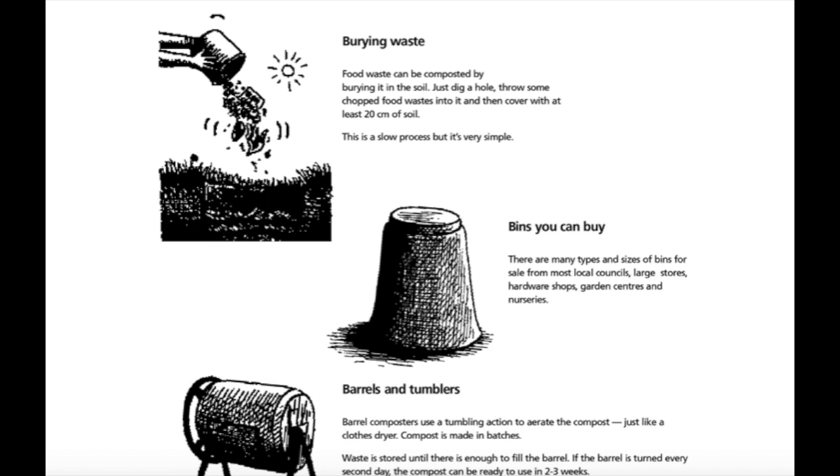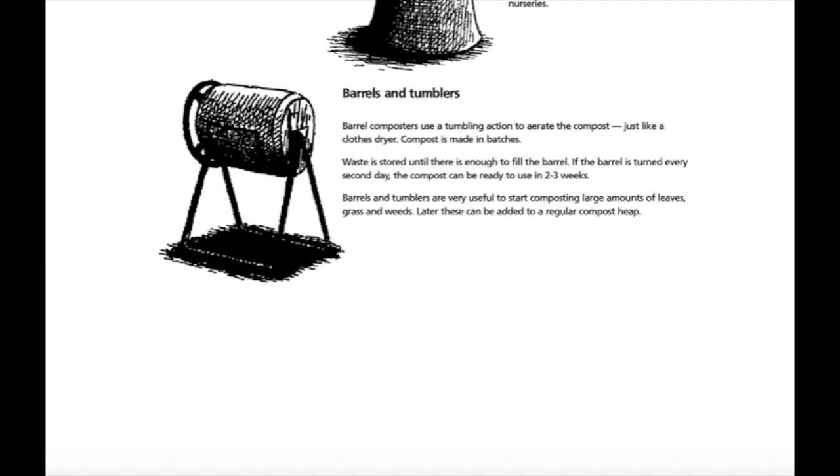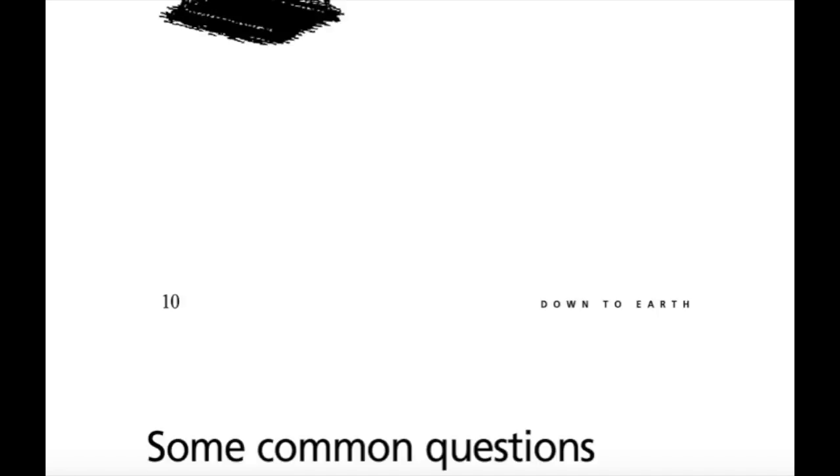Bins you can buy: there are many types and sizes of bins for sale from most local councils, large stores, hardware shops, garden centres and nurseries. Barrels and tumblers: barrel composters use a tumbling action to aerate the compost, just like a clothes dryer. Compost is made in batches — waste is stored until there is enough to fill the barrel. If the barrel is turned every second day, the compost can be ready to use in two to three weeks. Barrels and tumblers are very useful to start composting large amounts of leaves, grass and weeds. Later these can be added to regular compost heaps.